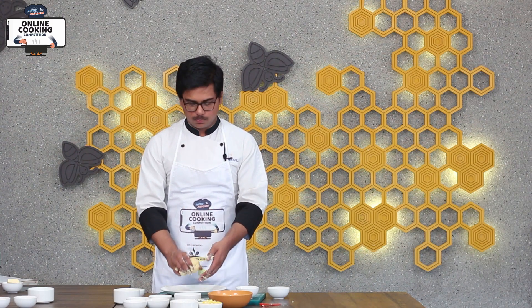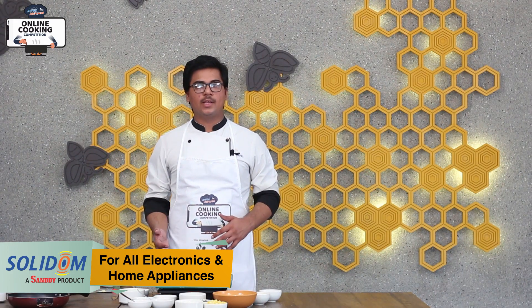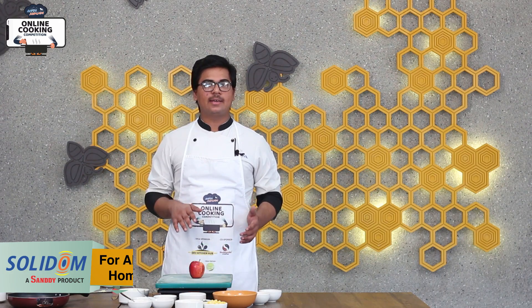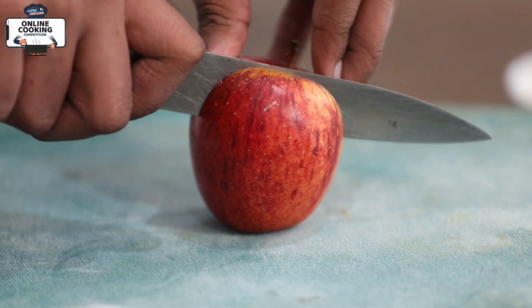We will rest the dough for 15-20 minutes. We will make the apple pie filling and we will keep the dough ready for the rest. We will make the apple pie filling, and we will cut the apple into 4 slices.